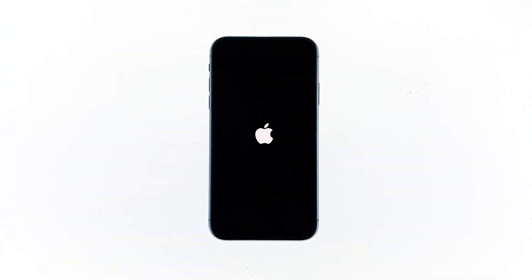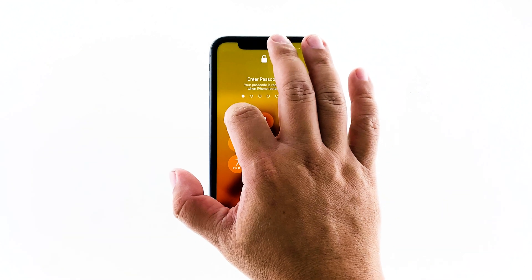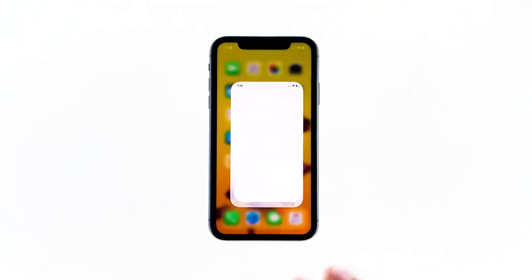Once the Apple logo shows on the screen, release the power key and then wait until the device has finished rebooting. Most of the time, this will fix a frozen iPhone. You can then use your device normally after doing this.